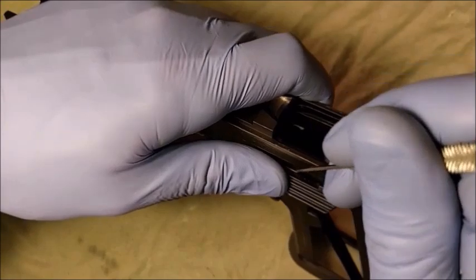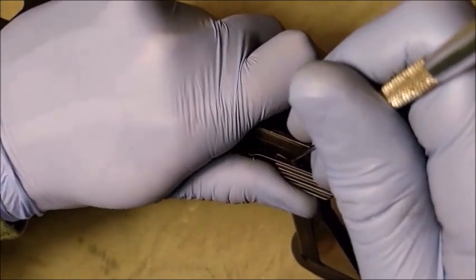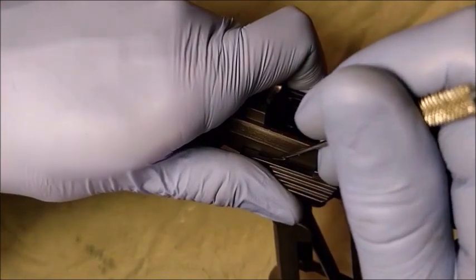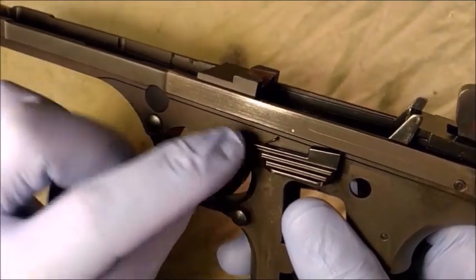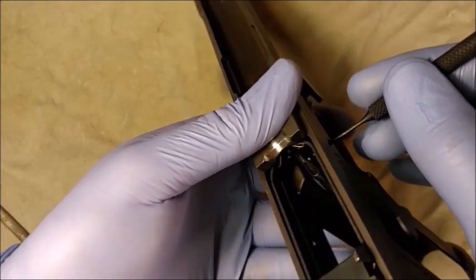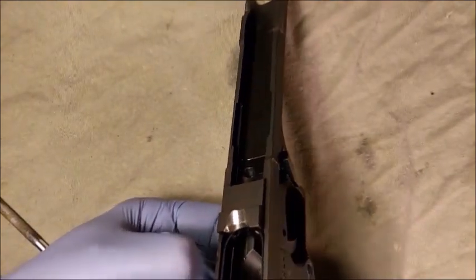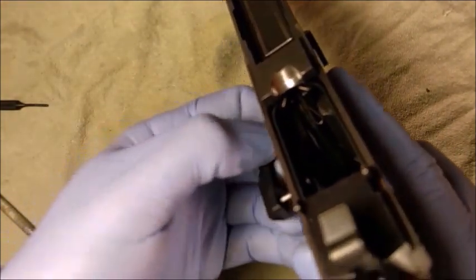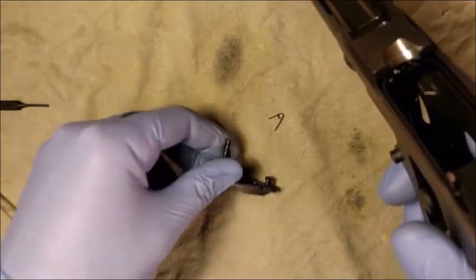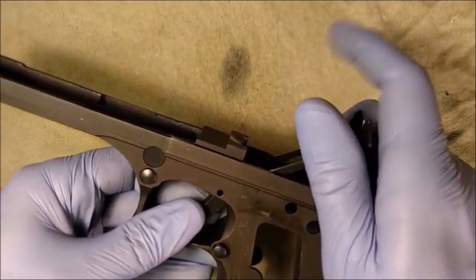Using a dental pick, apply outward pressure on the slide catch spring until it is free of its retaining hole. Use a punch to assist pushing out the slide catch assembly. Now pull the slide catch assembly the rest of the way out. The slide catch spring will come with it. Remove the non-metallic dental pick. Carefully lift the trigger assembly up and to the rear.